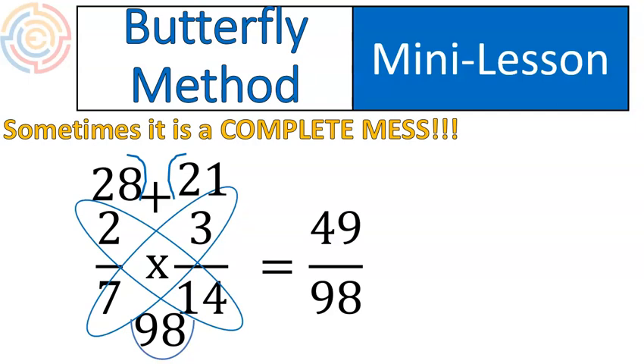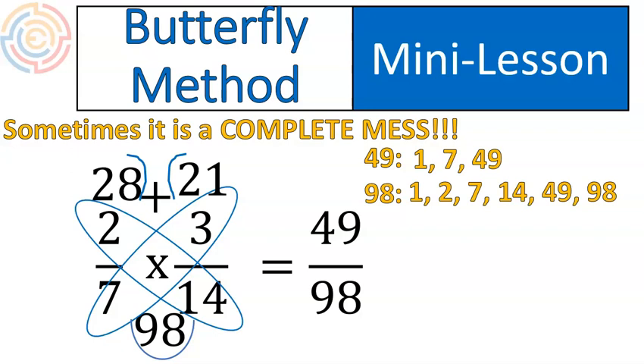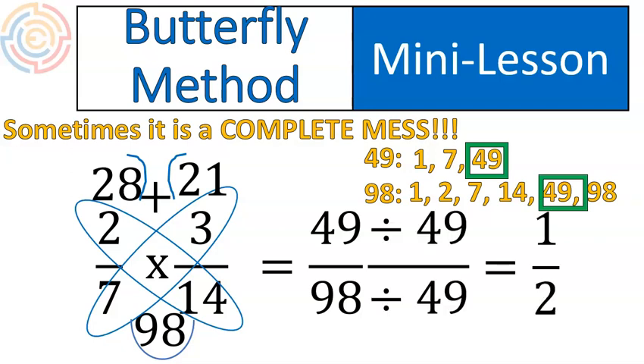But we are going to do it and make it happen. We list all the factors of forty-nine and all the factors of ninety-eight — there aren't too many of them, but we are getting into large factors: fourteen, forty-nine, ninety-eight. We discover the greatest common factor is forty-nine, and we divide the top and bottom of the fraction by forty-nine to get our final answer of one half. And that's the butterfly method — that's how it works.